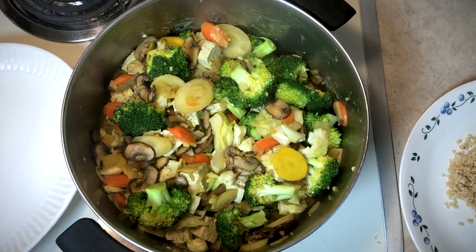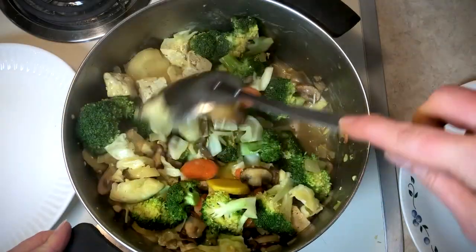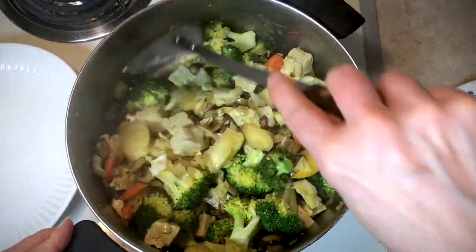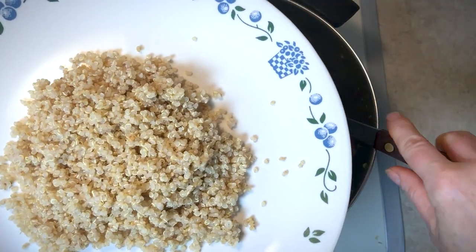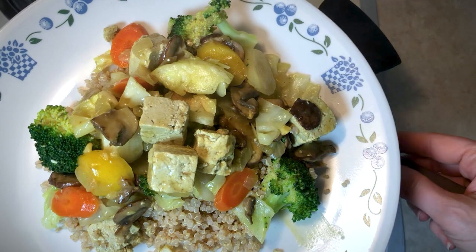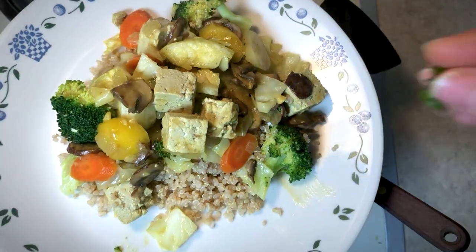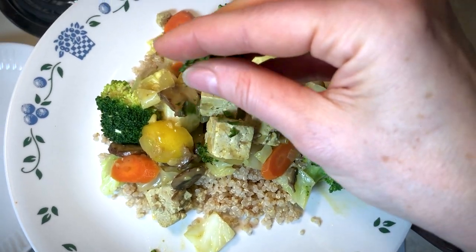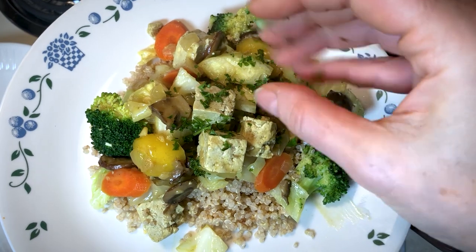Here's our finished product — looking great. You want to get to that point where everything is crisp-tender, but you don't want to overcook the broccoli. I'm going to take this off the heat now. You can serve it over a portion of quinoa. There is your delicious and nutritious soy-free curry stir-fry. I'm just going to top it off with a little sprinkling of fresh chopped cilantro and it's ready to serve.